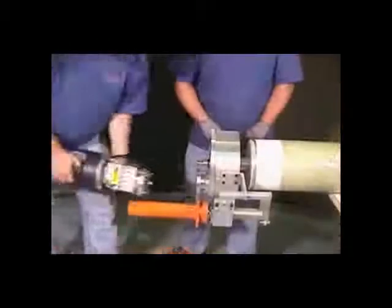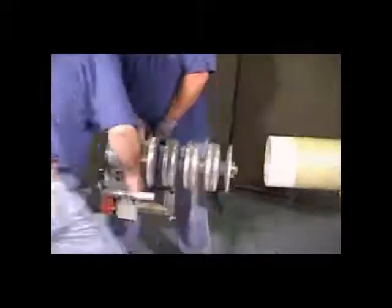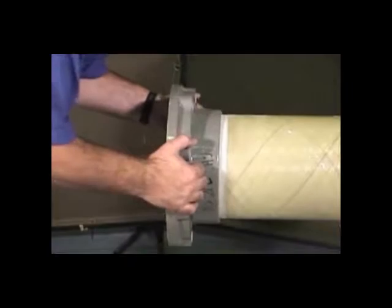Remove the tool and measure the insertion. Compare the field insertion with the factory insertion.